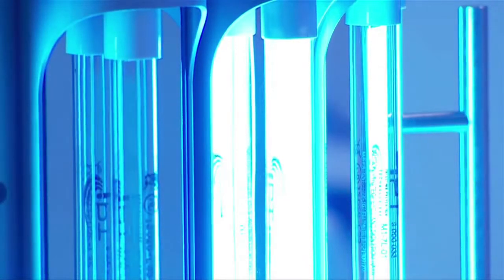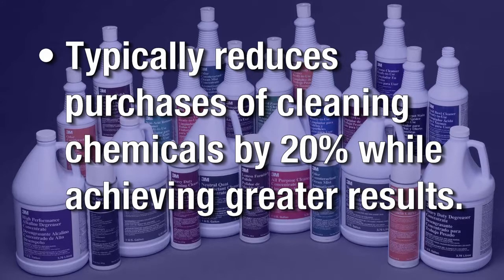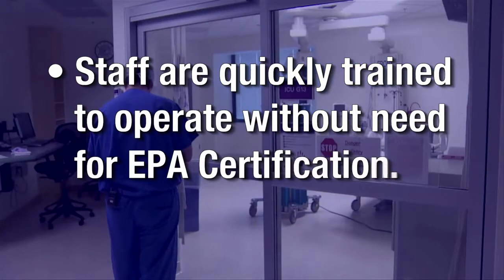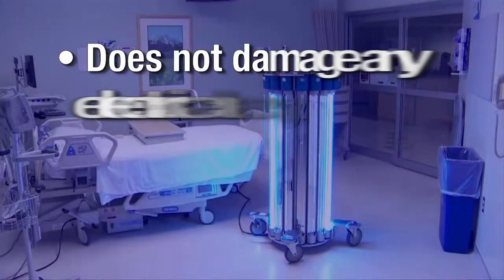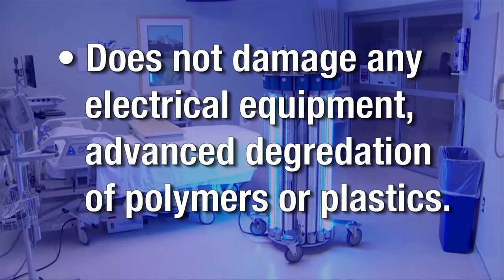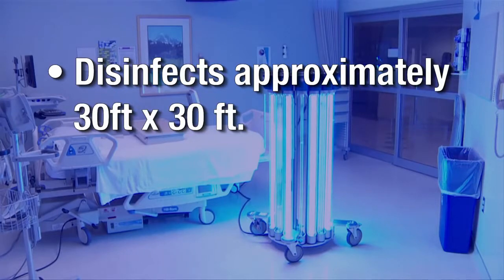Some other benefits of using IRIS are a reduction in the purchase of cleaning chemicals by an average of 20% while achieving greater results. Staff are quickly trained to operate IRIS without the need of EPA certification. IRIS does not damage any electrical equipment or cause advanced degradation of polymers or plastics. One IRIS unit disinfects approximately 30 feet by 30 feet.